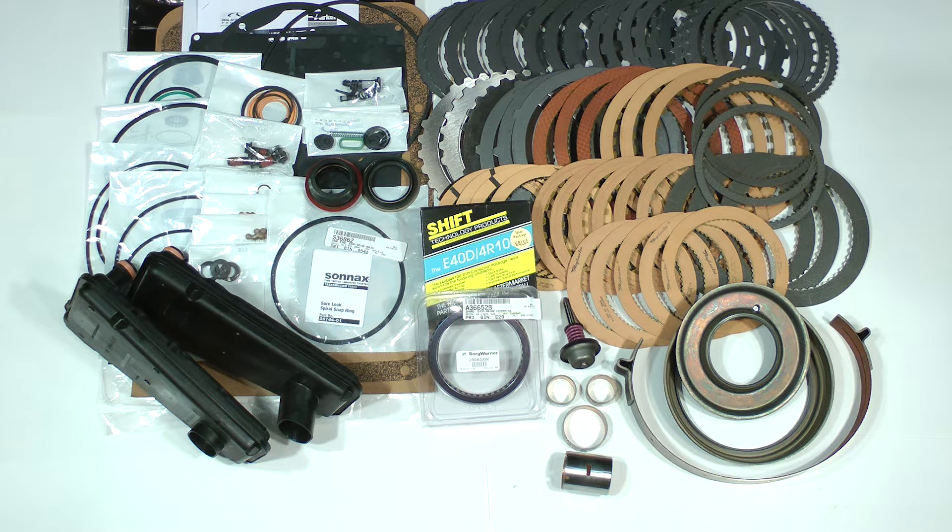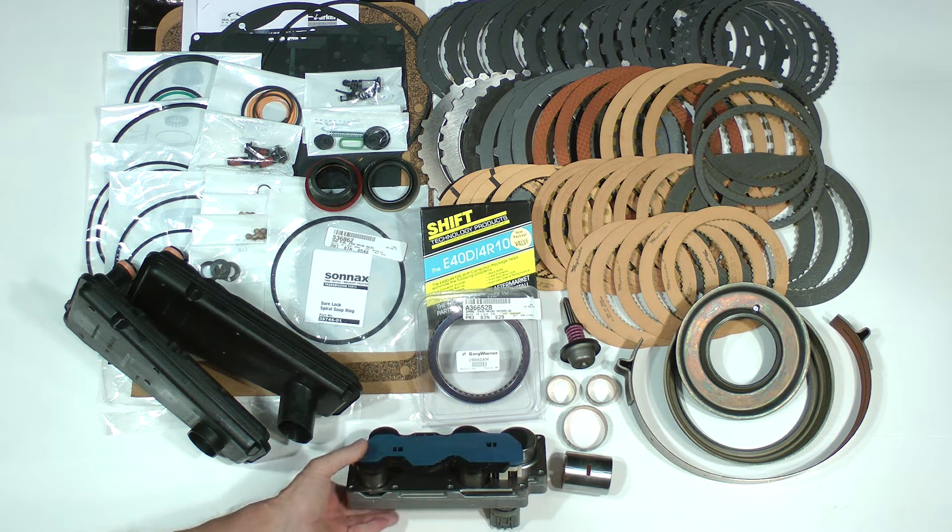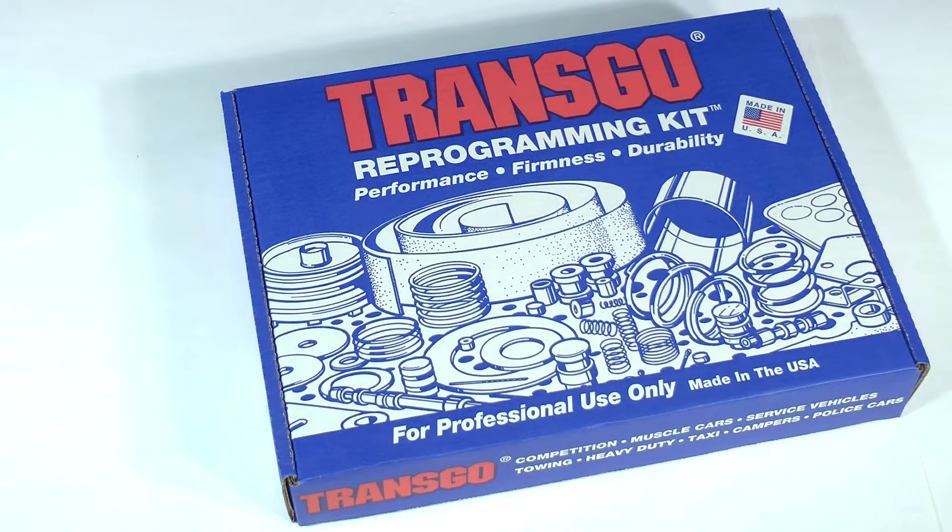Like the deluxe super kit, the solenoid packs are available at the transmissionbench.com store. The deluxe super kit along with a new solenoid pack will cover the basic ingredients you'll need for a like-new E4OD 4R100. But if you want to go to another performance level, there is one more product you may want. If you want to reach for the highest performance level possible with this transmission, this is the kit to get you there. This is the TransGo HP2 Tugger Reprogramming Kit.